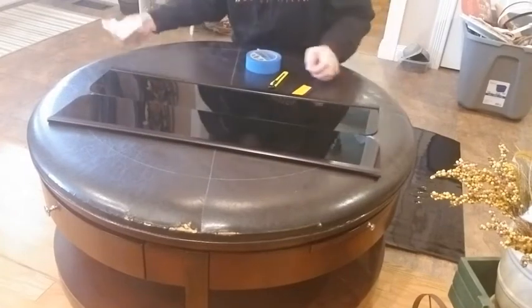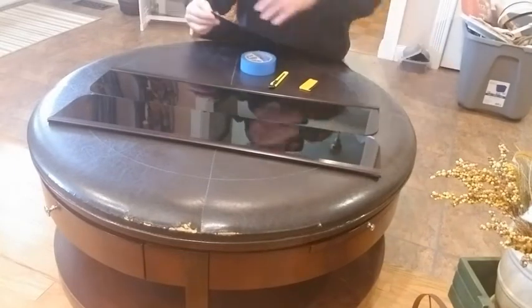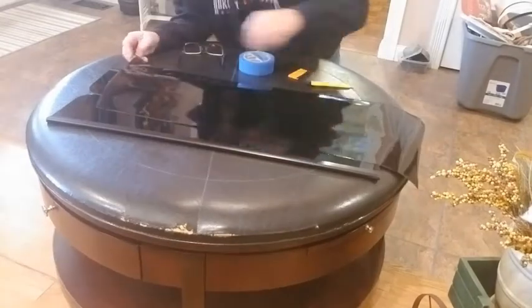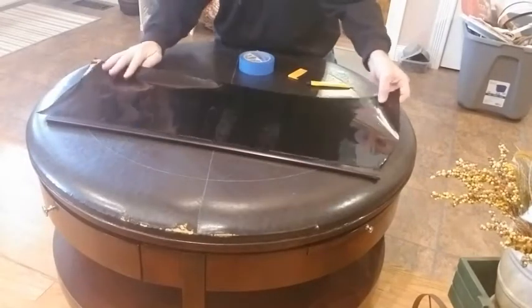See, that's cleaned up nice. Now we've got our film — we've got to figure out which side is the sticky side. One side has a protective layer. We've got the sticky side started to peel, so now what we're going to do is lay this where we know we cover everything.